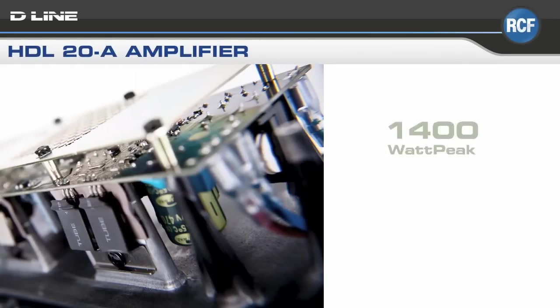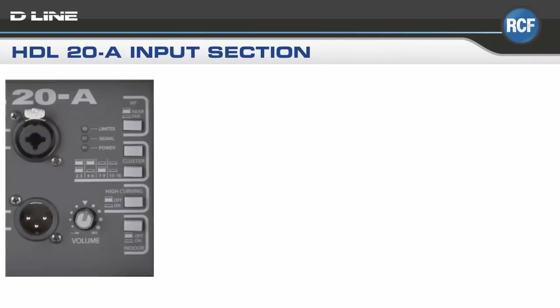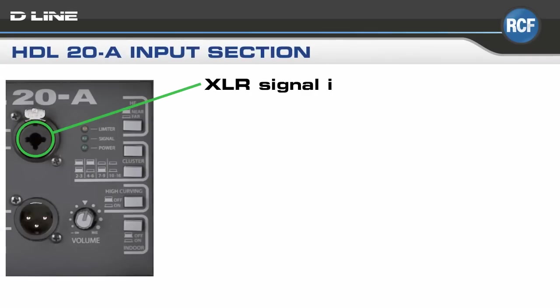The DSP-controlled Class-D two-way digital amplifier delivers an impressive 1400-watt peak. We have designed easy-to-access controls on the back of the speaker, which allow a number of simple optimizations to be carried out at the flick of a switch.